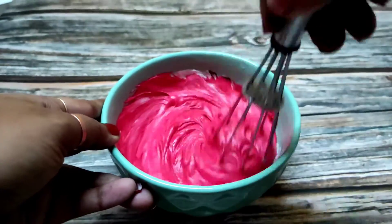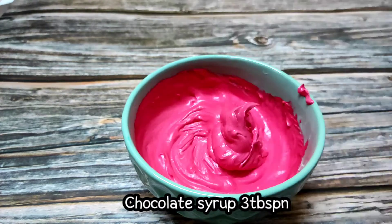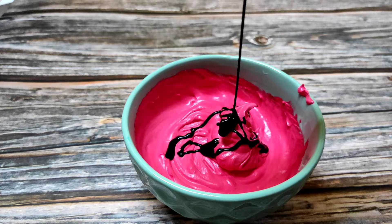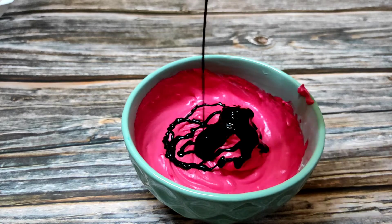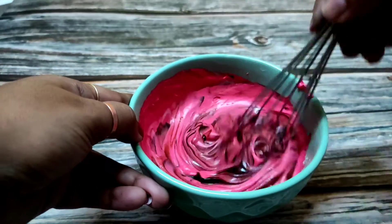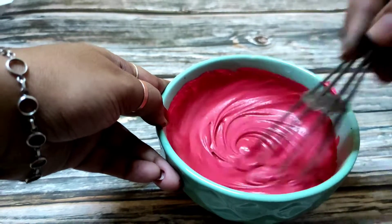If you want, you can use a water-based color too. Next, I am adding a little chocolate syrup — it makes the taste better. This ice cream is so tasty. I have used 3 tablespoons of chocolate syrup. If you like more chocolate, you can add more — no problem.